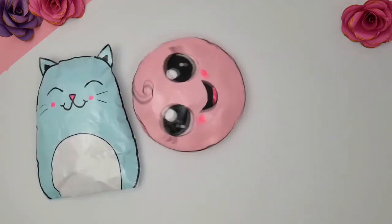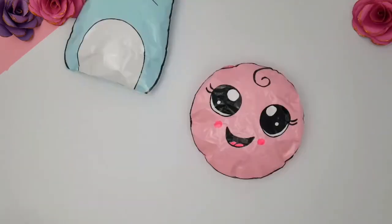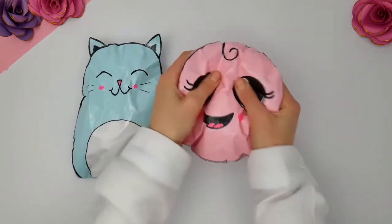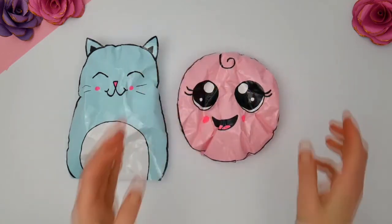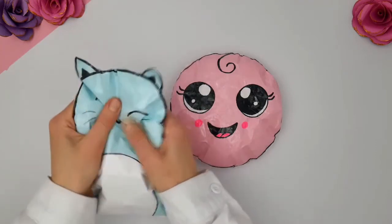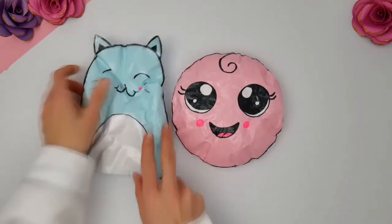Hey hey hey, today I'm going to show you how to make paper squishies for kids. It's a lovely, easy, cute craft anyone can make. They're squishy, of course. And it's just a fun way to get engaged in an afternoon activity. So let's just jump straight into the tutorial and let's just try to have some fun with it, okay?